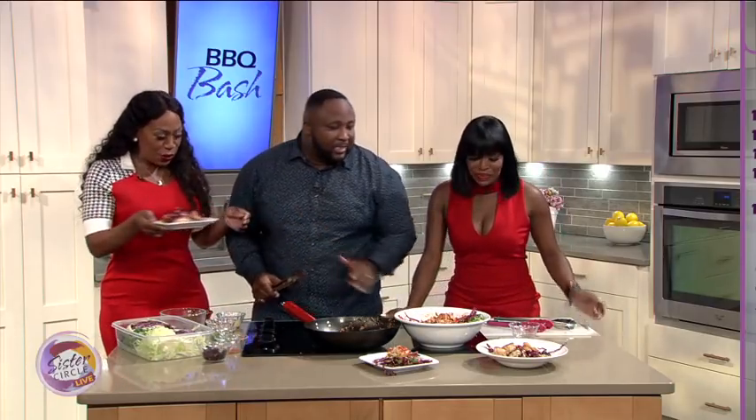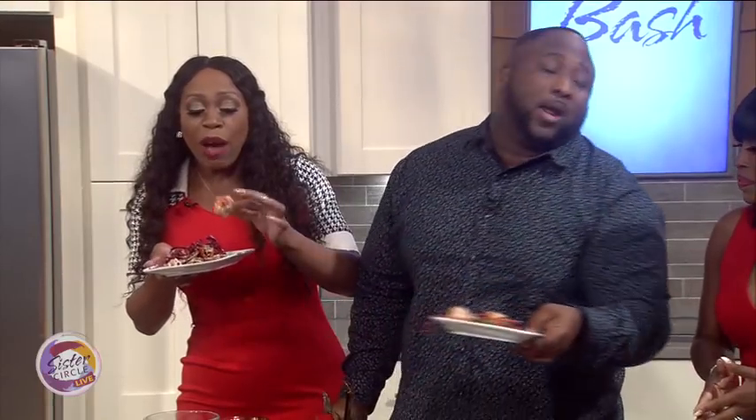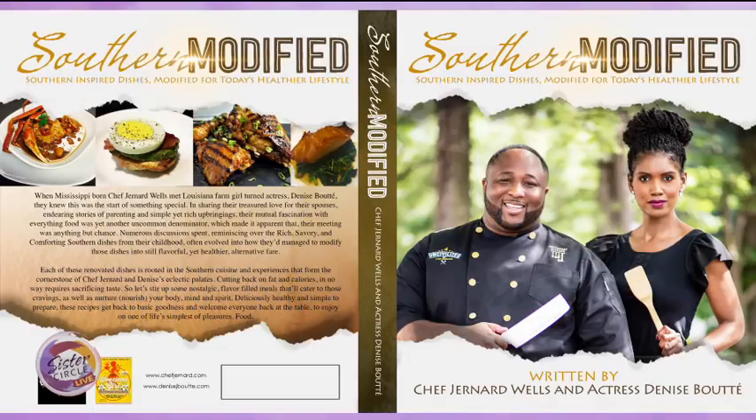What's gonna be on the menu? I'm doing a barbecue butter surf and turf. Sounds amazing! We don't always have forks, so we're gonna eat with our fingers. The shrimp is amazing. Chef Jannard, thanks so much for coming down to the circle. If you want more recipes including this one, please check out his book Southern Modified on Amazon.com right now.